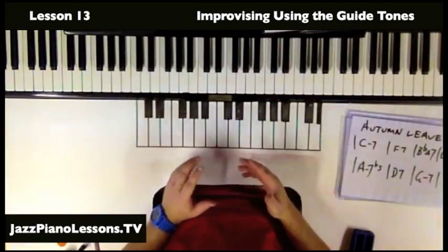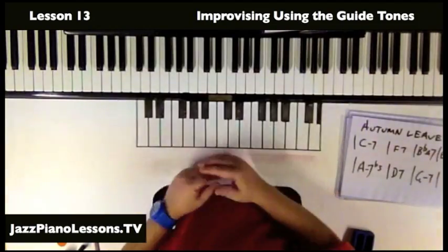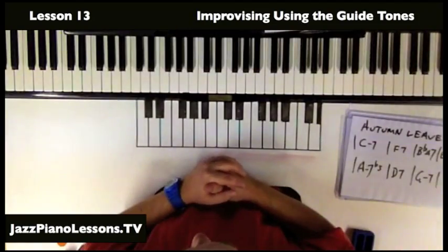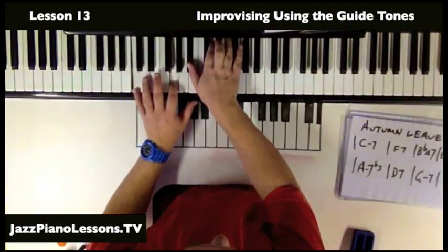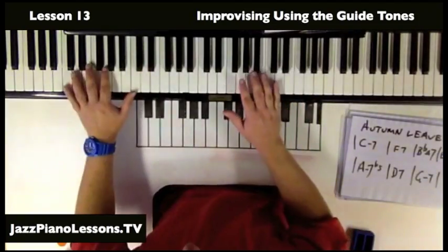You can see it went a bit outside, but I came back and resolved on the 3rd or the 7th — one of the guide tones. Whether you like being quite outside or not is up to you and what you like. You don't need to play anywhere near that outside to use the guide tones — this is just an example.